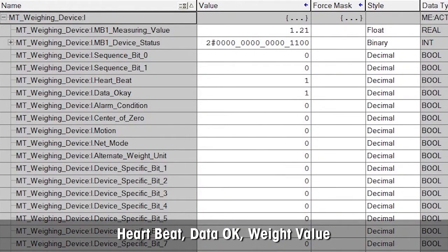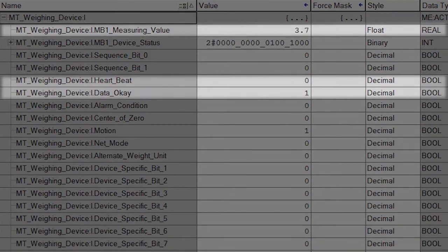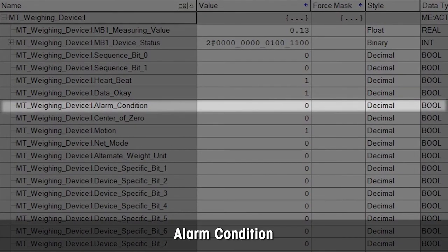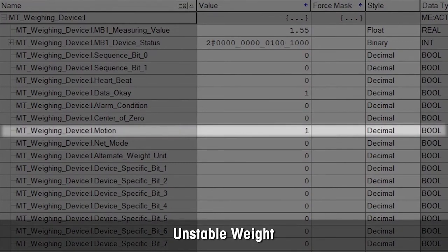Now you can see all status information, including the heartbeat that shows connection data is OK, bit, and weight value. The alarm bit is on if any error such as under load is detected. The motion bit is on if the weight is unstable.